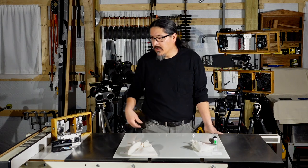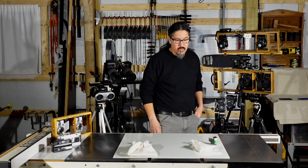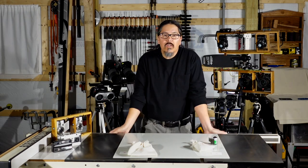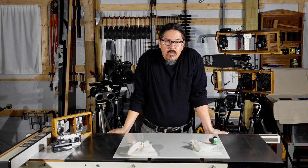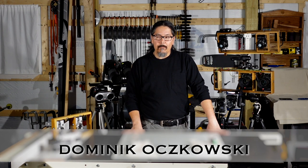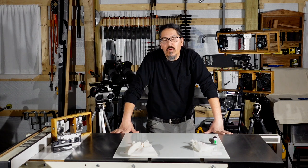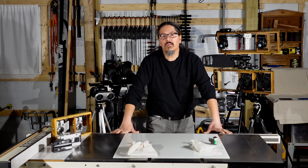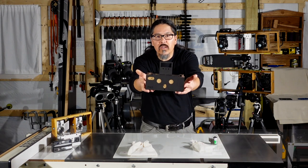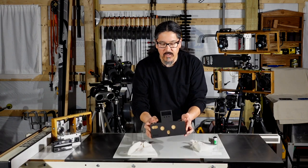Whether you're making stereo images with a point-and-shoot like a W3 from Fuji, doing twin rigs with larger cameras, or even doing cha-chas with the phone in your pocket, chances are you could be finding yourself in a creative rut. Today we're going to look at the work of Dominic Oczkowski, architect and designer, and his stereo pinhole camera. This is the Minuta stereo pinhole camera.